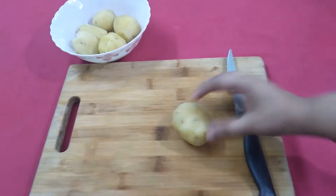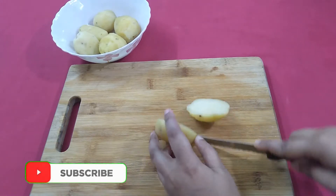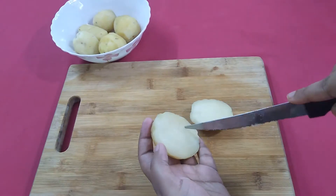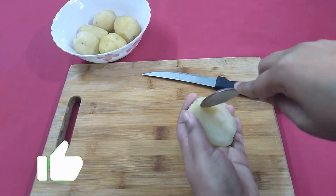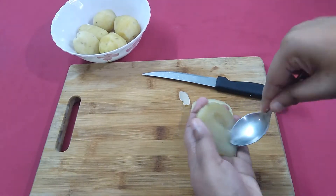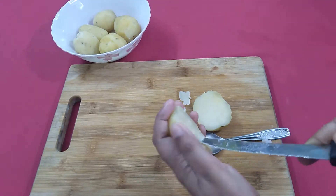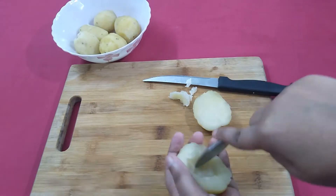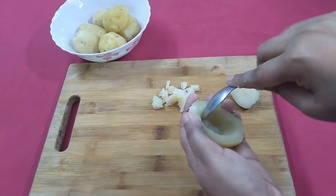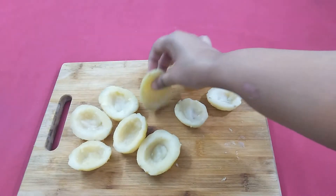First we will take half boiled potatoes and cut the potatoes into halves vertically. Now scoop out the middle flesh to form a boat. Like this we have to scoop all the potatoes. Now all the potatoes are scooped out.